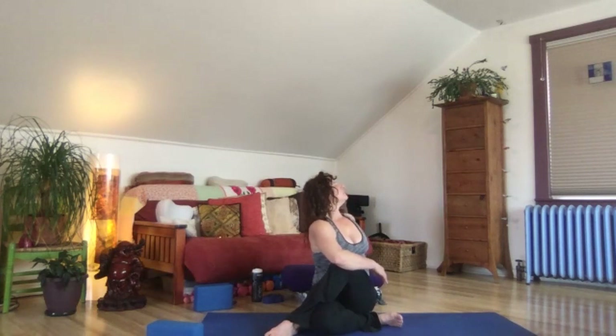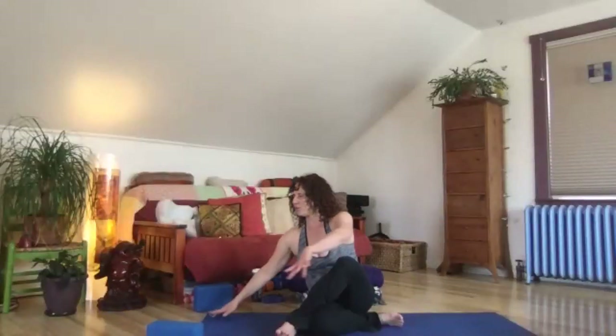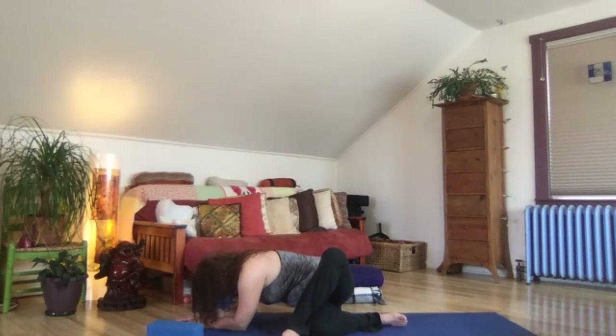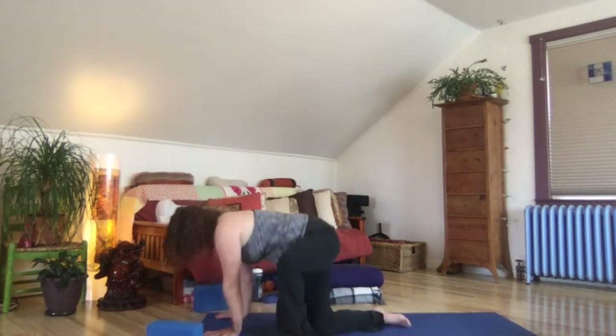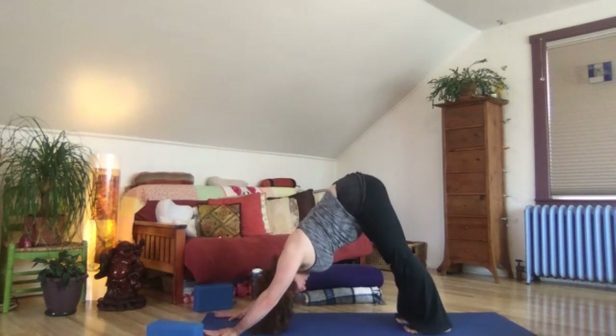One more breath, inhale. Unwind, walk your hands around to the right and bow in. Come down on your forearms and drop your head, shake it out a little bit, nice and gently. We'll find our way back to down dog. So unwind, step back — you might flow through a vinyasa, you might not. Give your head a yes and a no.